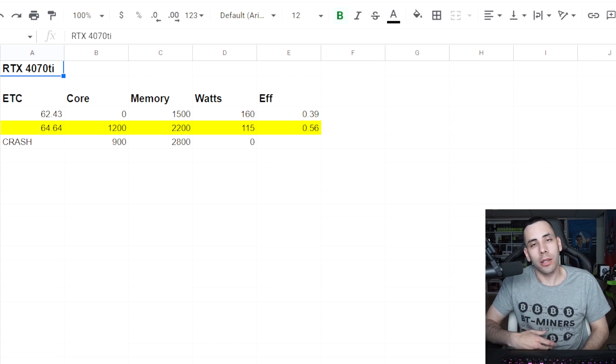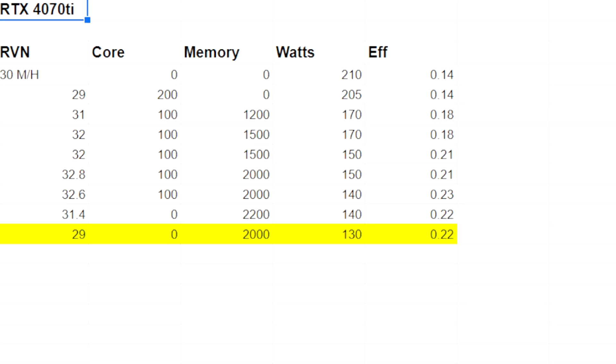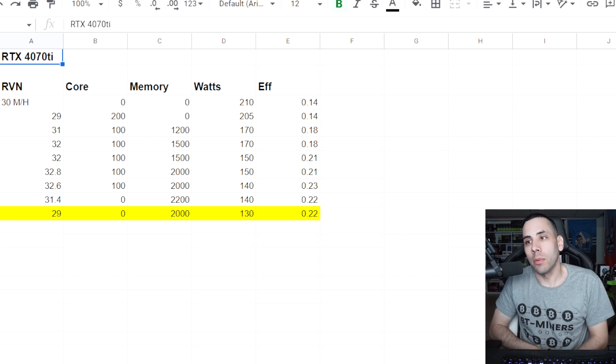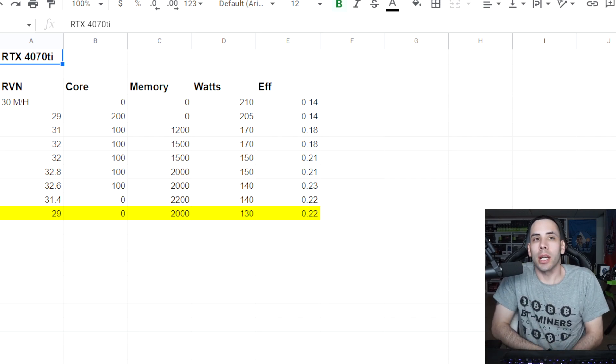I covered Ravencoin here. I'm not going to cover Neoxa, Meow Coin, and all that — you can look at those yourself, they're very similar algorithms. The best I got was 29 megahash, and that's not a good number at all. I tried zero/zero, zero/2200, zero/500 — it's going to be somewhere in the 30 MH range maybe. You might get up to 32 or 33 but it doesn't matter, it wasn't very efficient.